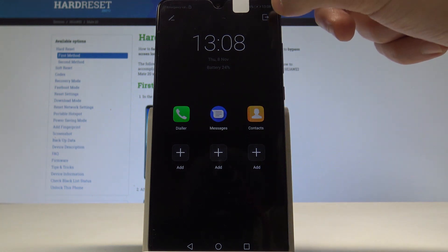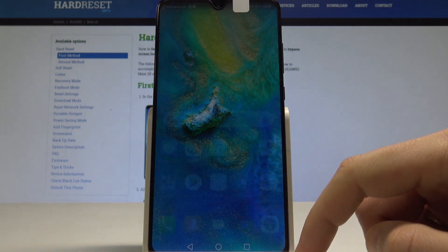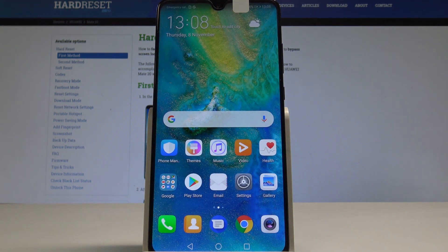If you would like to quit the ultra power saving mode, use this key, tap Exit, and that's it — right now you can use your device in a normal way.